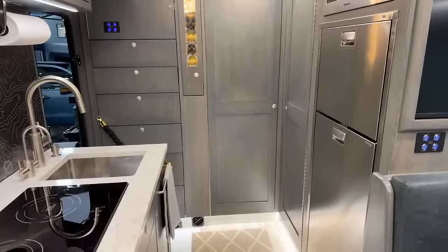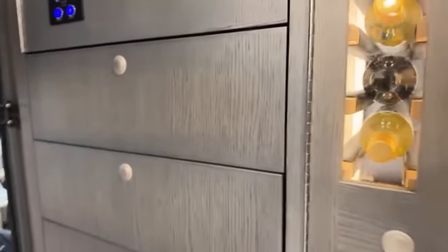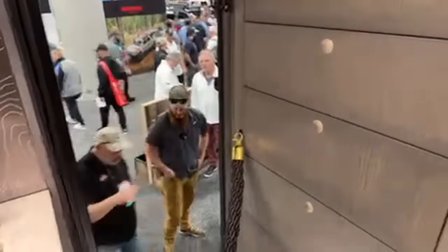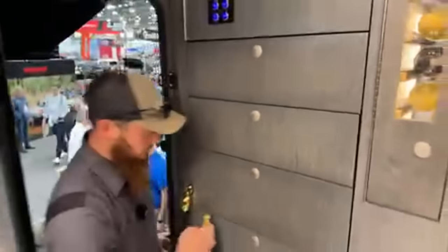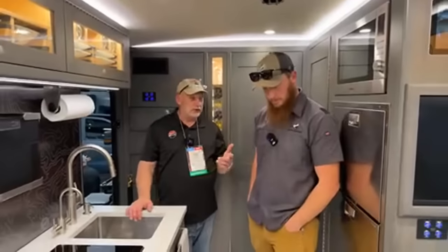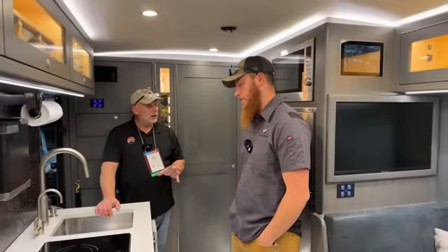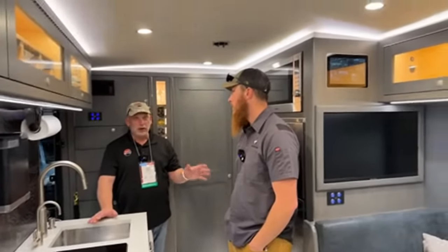Let's go inside and check out the interior before we talk about the rear storage. Just stepping in here, the craftsmanship and quality pop instantly — especially compared to any RV or camper you've been in before.